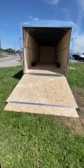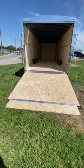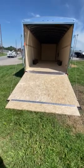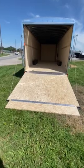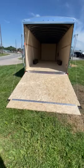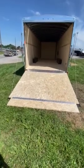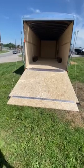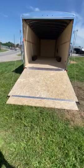Hello, Davis Trailer fans. We're just giving you some more info on this U.S. Cargo enclosed car hauler. As you can see in the rear of the trailer, it does have a nice chrome accent around the whole rear end and lots of LED lights. One thing this trailer has that some don't — it has reverse lights. A lot of trailers out there don't, and it is a great option to have for safety.